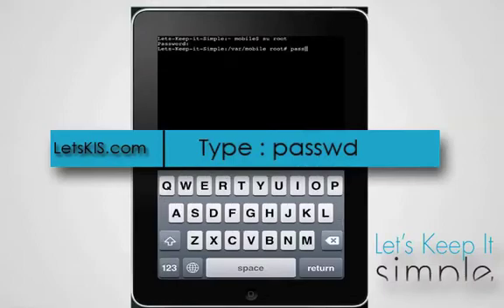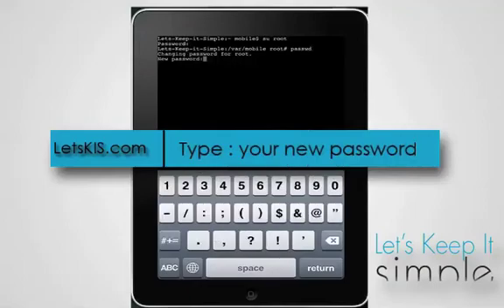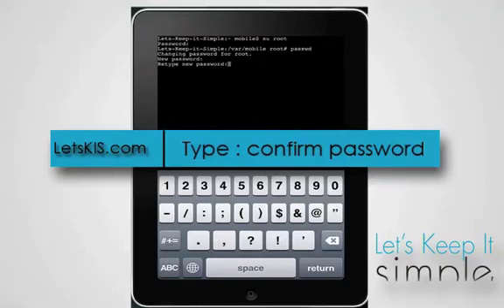It will then ask for your new password. Note that it needs to be at least 5 characters. It will then ask you to confirm your password — retype the same password and you're good to go.